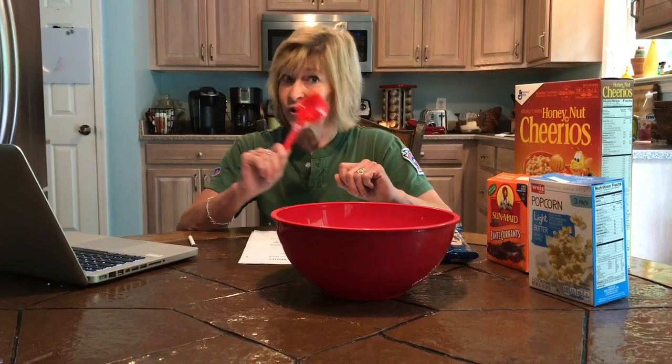The other problem we have is that this recipe only feeds six people. We've got to feed the whole class. You're gonna have to figure that out. You're gonna have to use addition, multiplication, all of your skills to create our Snicky Snack.